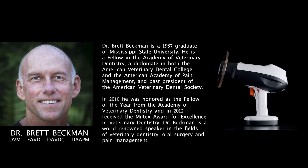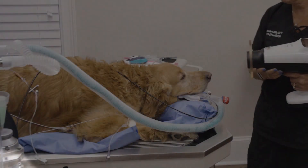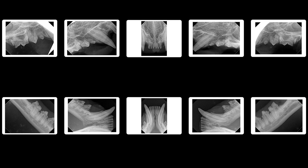I'm Brett Beckman, a board-certified veterinary dentist. As a general practitioner, you're faced with a decision on what type of digital x-ray generator you're going to use with your digital sensor and software.